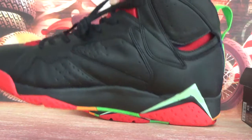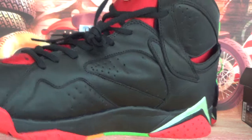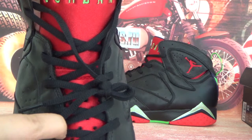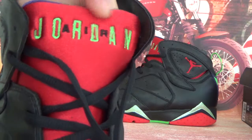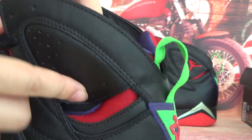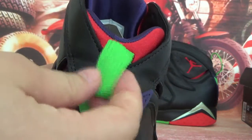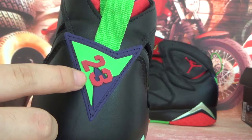Now this side — here you can see black overlays and golden letters. And here you can see a special detail. Now look at the back — here you can see a green and black panel with the number 23.